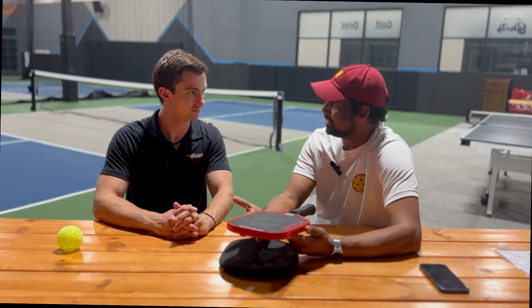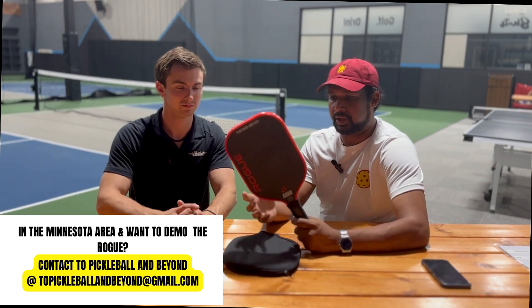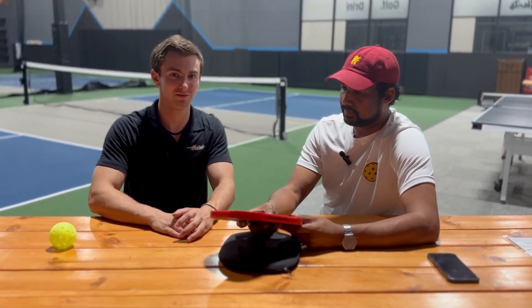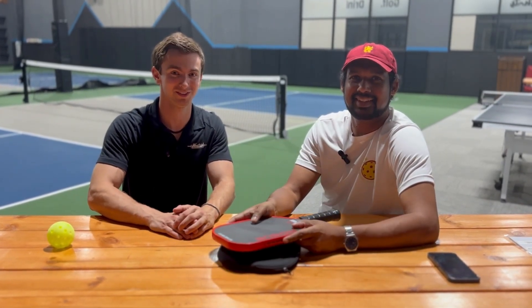We just got this paddle to demo recently, and already quite a number of people have picked it up and played, and they were very interested — especially people coming from a tennis background or from a different racket sport. It seems to have that balance they're looking for. So definitely something to check out. If you're around the Rochester area, more than happy to demo this paddle. If you have any questions, please feel free to reach out. Shout out to Ship Shots for letting us record here once again. If you enjoyed the video, please make sure to like and subscribe. Thank you guys for tuning in to another paddle review. Thank you very much.